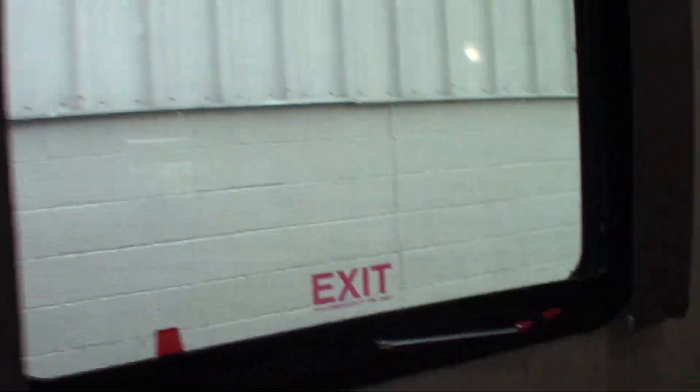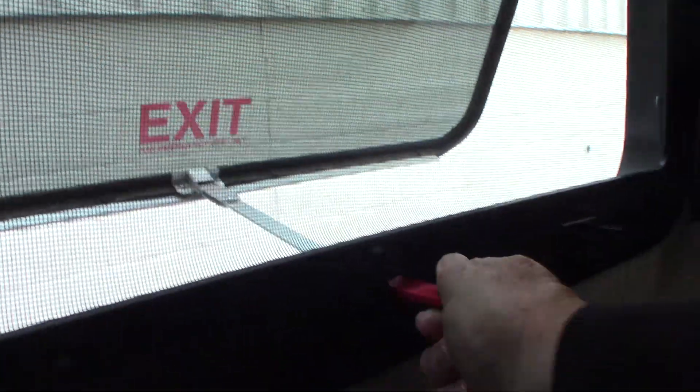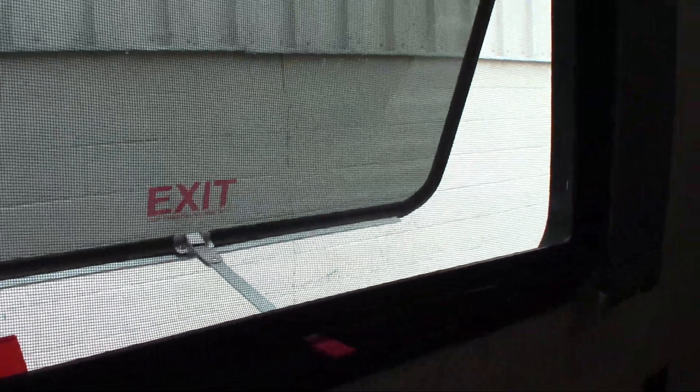You also have your emergency window here — push it all the way through, then grab hold of this red tab and pull the screen out, and you'd be able to exit in an emergency.